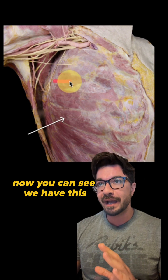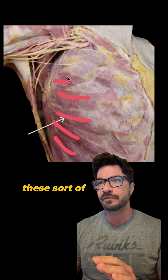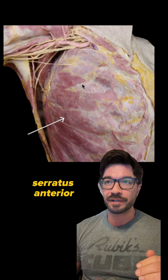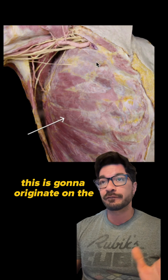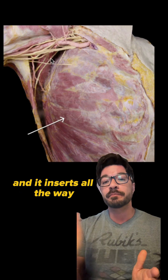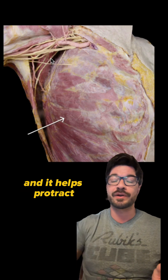Now you can see we have this muscle right here that has kind of this saw-like appearance, these jagged origin points. This is gonna be our serratus anterior. This is gonna originate on the first rib to about the eighth or ninth rib, and it inserts all the way posteriorly on the medial surface of the scapula, and it helps protract that scapula.